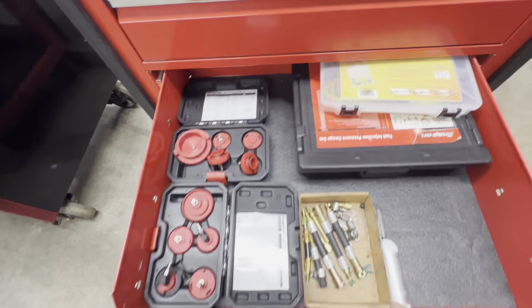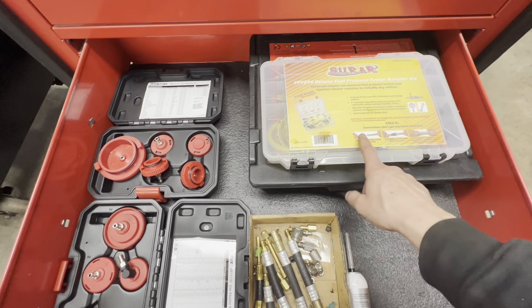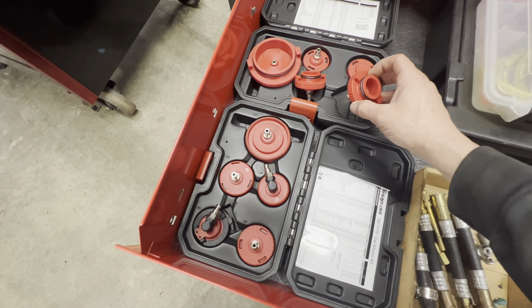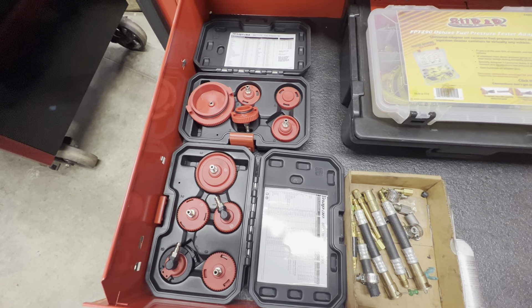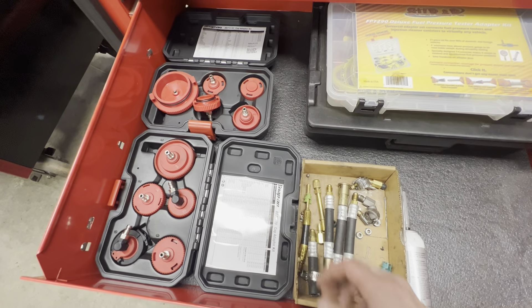I'm going to add my OTC ball joint adapter in there as well. I have a master fuel injection pressure gauge and the SUR&R fuel pressure adapter kit. For the brake bleeder pressure bleeder — it's awesome overall, but the O-rings were a nightmare and the hose broke down, so I got that warrantied and put a spring on it. Other than that it's been great. There's also a fuel adapter kit I use for my OTC fuel injection cleaner. For now this cart is mainly storage.